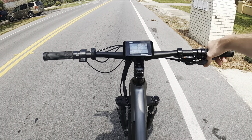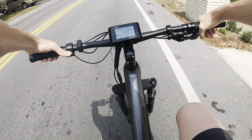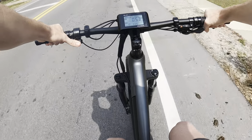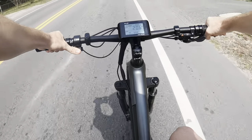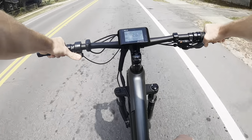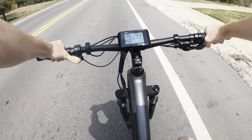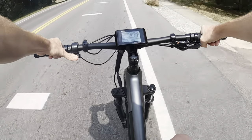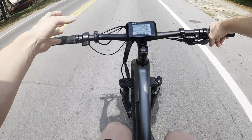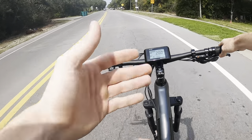All right, turning pedal assist all the way down to zero and we're going to do a top speed test with the thumb throttle only. Here we go — three, two, one. It's very weak off the line and slowly picks up. We're at 999 watts — 25 miles an hour, 26, 27 — 27.7 miles an hour. So with pedaling you can get up to 28 miles an hour, which is sweet for a bike like this.